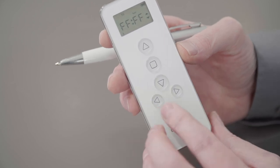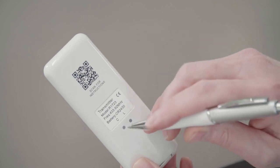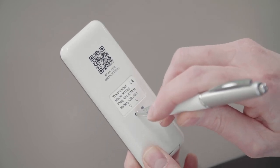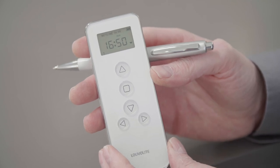If that is the final setting we're going to do, we then turn the remote, press the C button, and the remote will return to the timer screen. And that is how we would set the time on the six channel timer remote control.